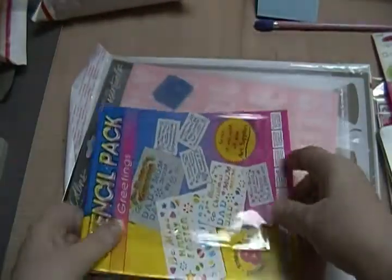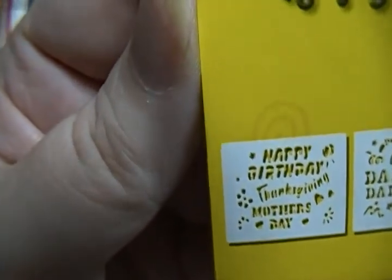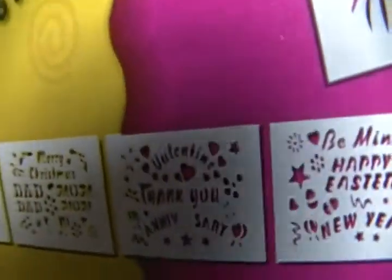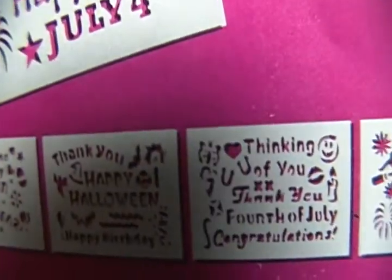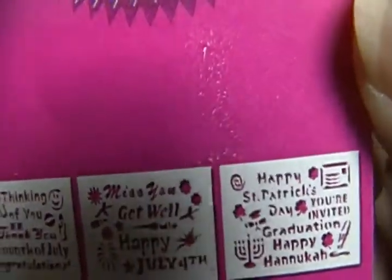So that one, and then this right here is a cardboard set. It's got like Happy Birthday, Merry Christmas, Valentine's, Thank you, Anniversary, Be mine, Easter, New Year, Thank you, Happy Halloween, Thinking of you — a bunch of stuff — 4th of July, Get well, Happy Hanukkah, St. Patrick's Day, all that.